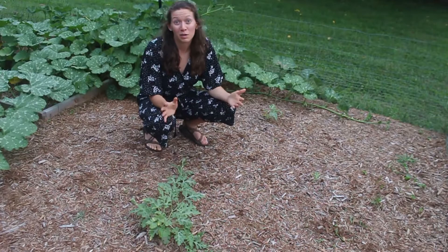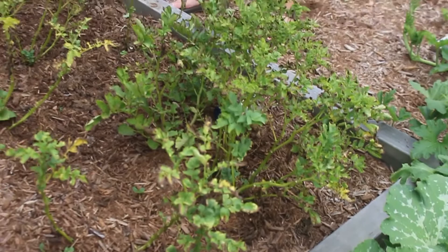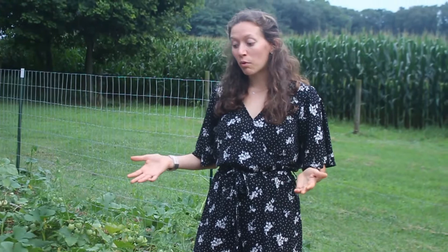In the last video my potato bed looked like it was flourishing and super healthy — now everything looks dead. This is absolutely normal and is the process for potatoes: you let the plants die back before you harvest. I probably have maybe another week before harvesting. Some people wait two weeks after everything dies back, so I'll gauge it — maybe dig up a small area to see if they're ready.